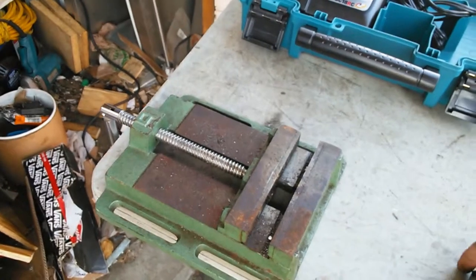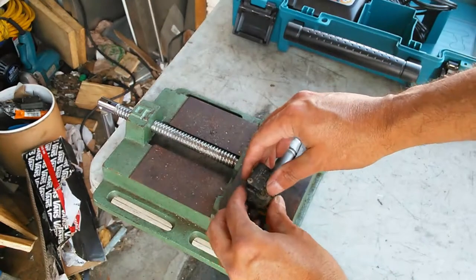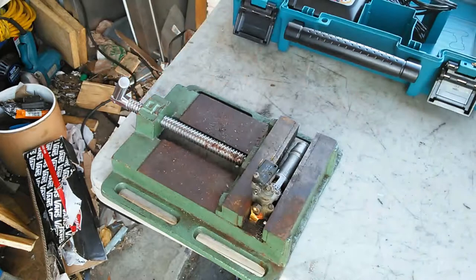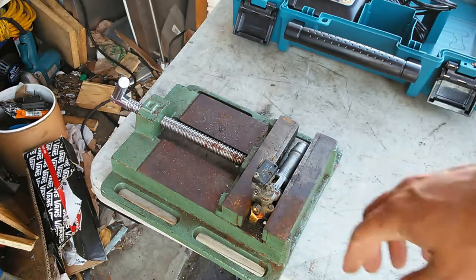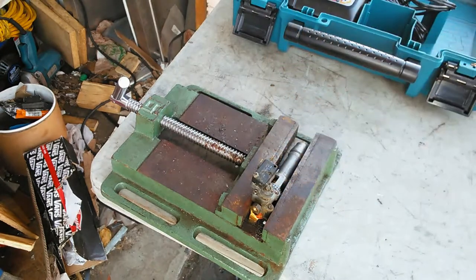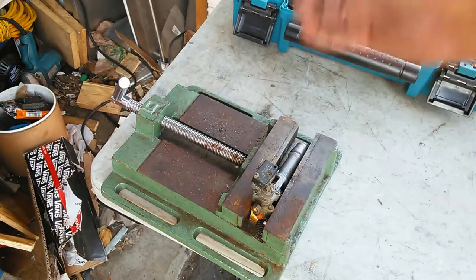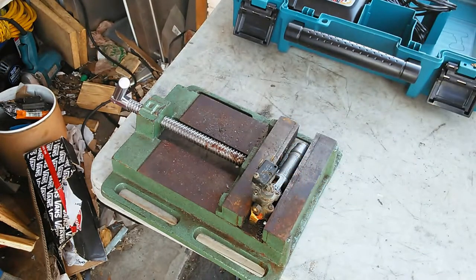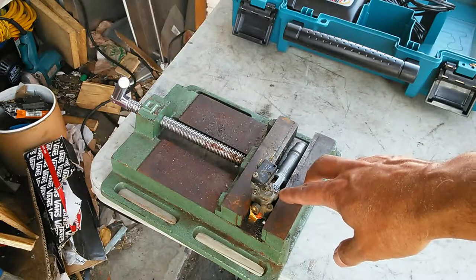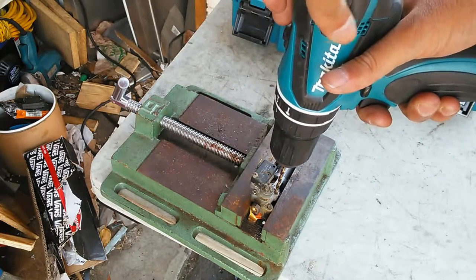I'm just going to try to drill it out, drill out the head so I can at least take the housing apart. Once I get the head of the screw off, it's just a small piece. Normally I do this with the drill press so I can precision drill it, but it's not really super critical because I just have to destroy the head, get it to where the head comes off, remove the piece, then unscrew the stud and replace that screw. I've got a place that has precision tiny jeweler-size screws.